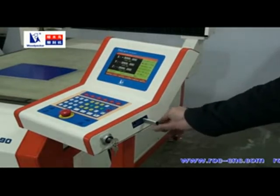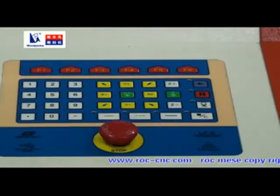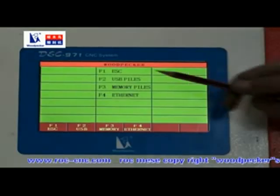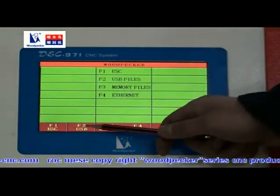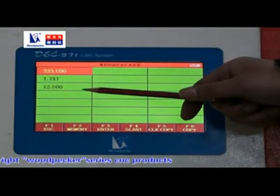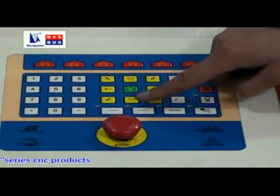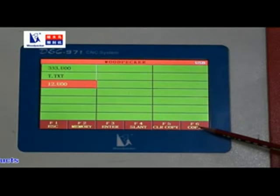To transfer files, use a flash disk. Press F2 to transfer. Press F2 to select flash disk transformation. Select the right file and copy files to machine memory with F6.